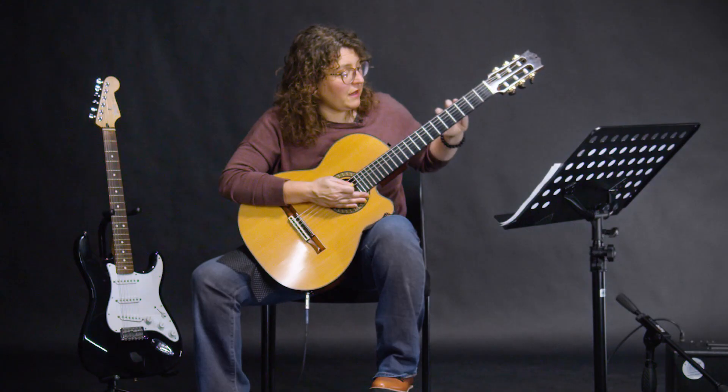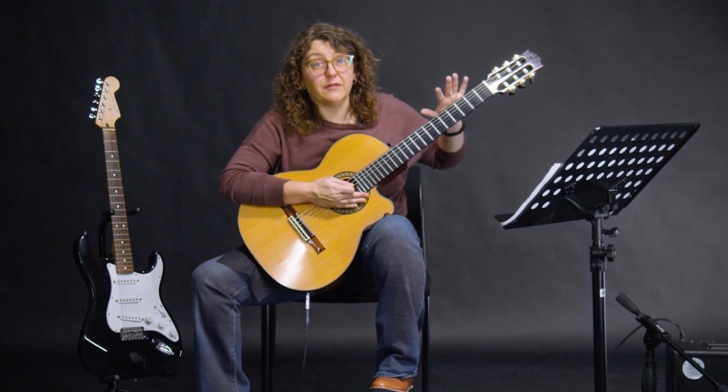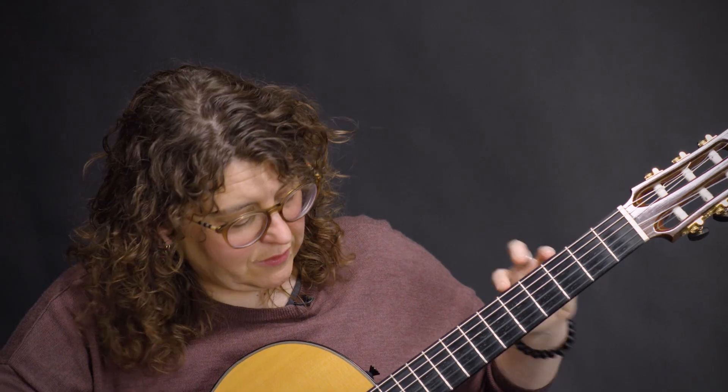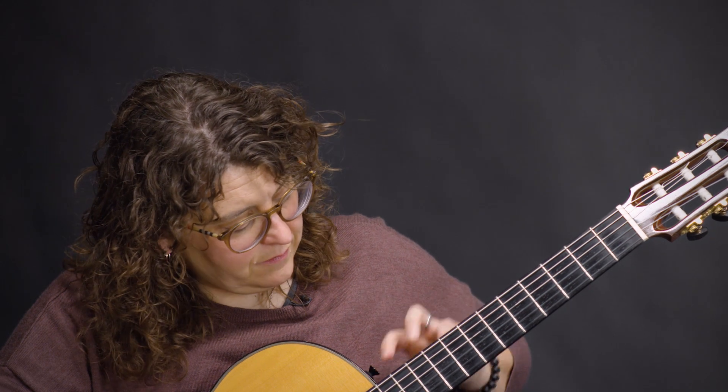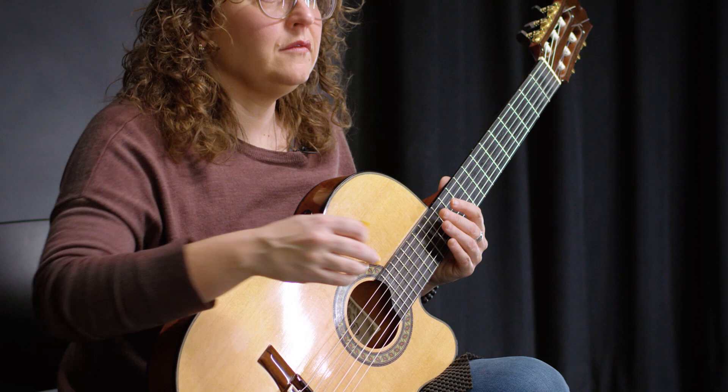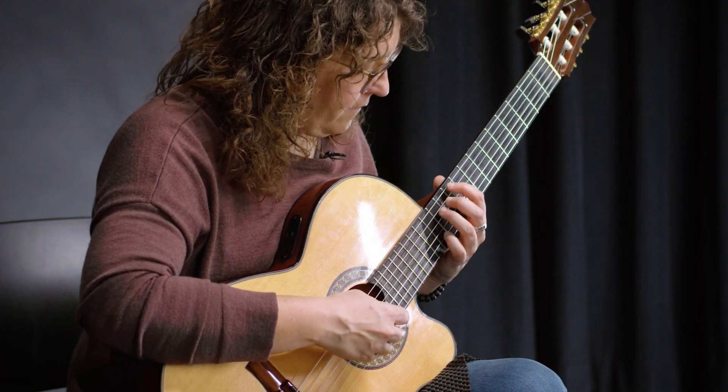After hitting A twice, go to G — the last chord in the verse. So it's D four times, then A twice, then G once. Each chord gets four counts. Here it goes: one, two, three, four.